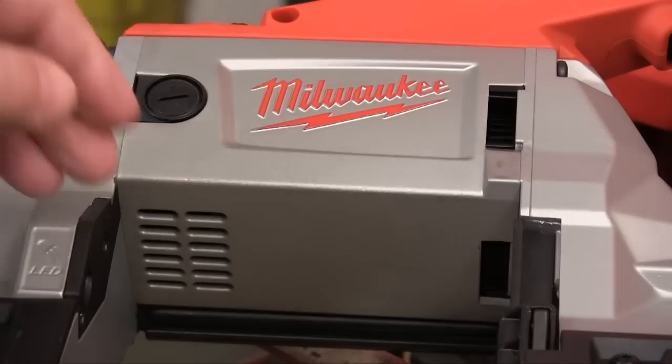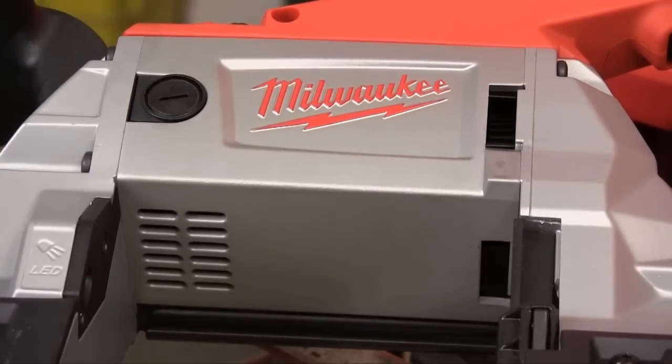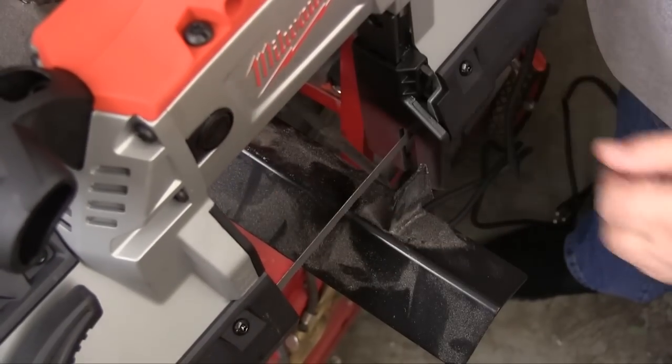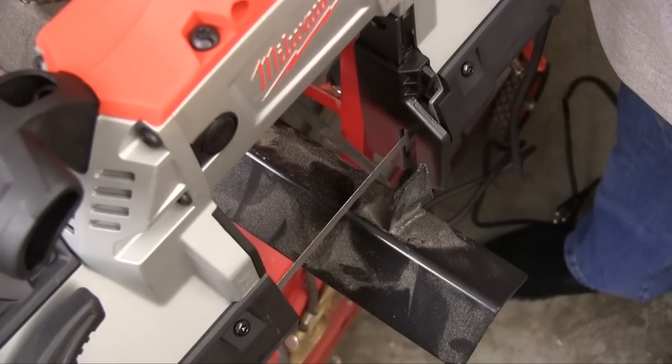Reducing the size of that motor housing lets you see quite a bit more around the blade area. The downside of being able to see the cut area so clearly is that you're fresh out of excuses for making the cut in the wrong place.